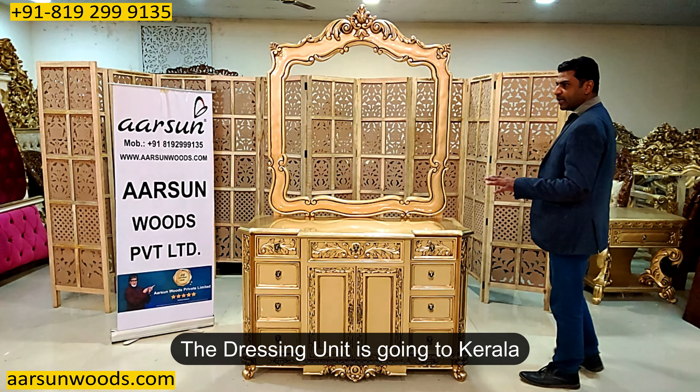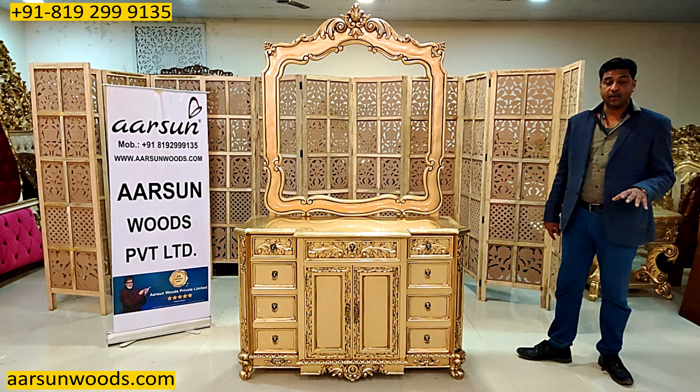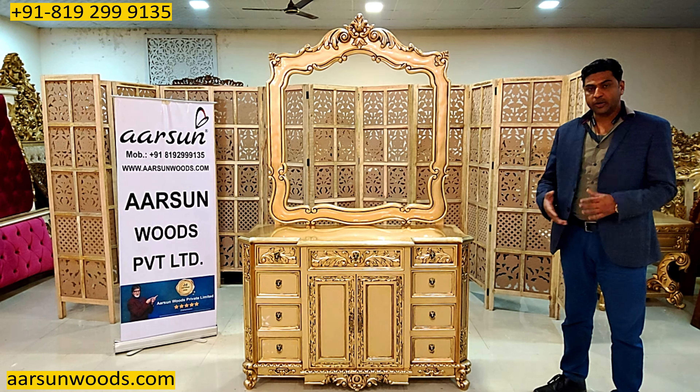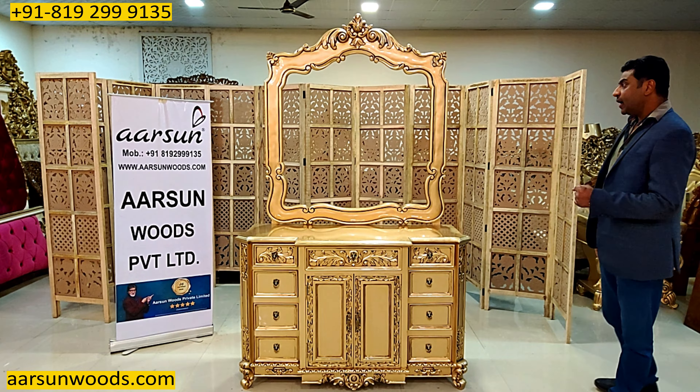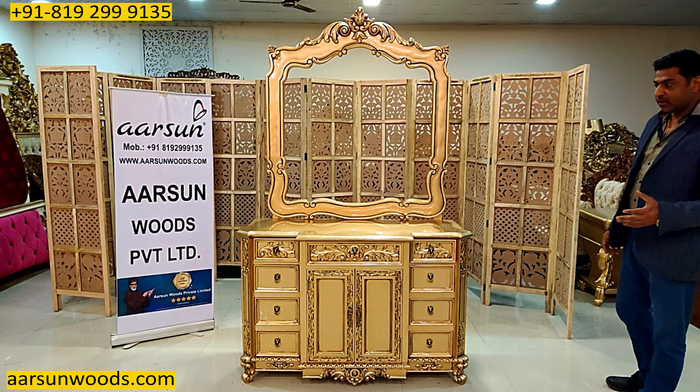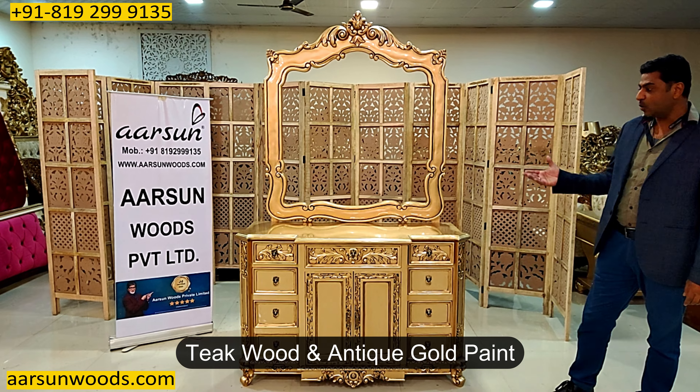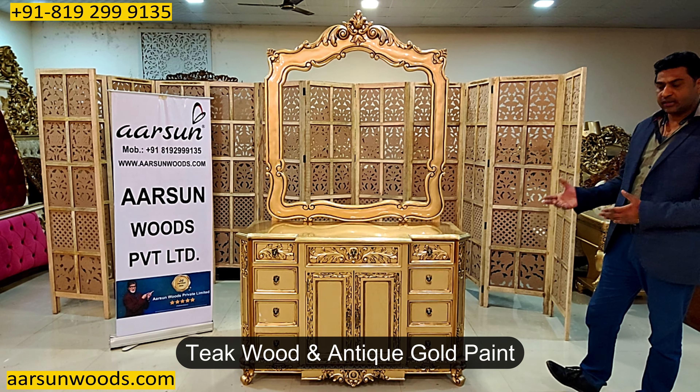This one is also going to Kerala. Coincidentally, we have so many units going to Kerala this week itself, so I'm showing you regularly units for Kerala. These are for different clients — three or four different clients — and the teak wood with antique gold paint is the most liked color that we have.